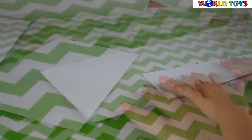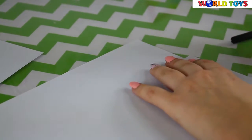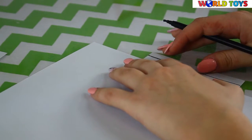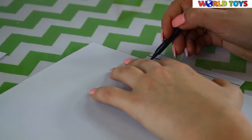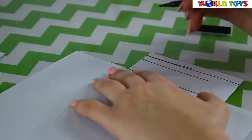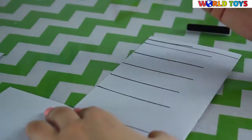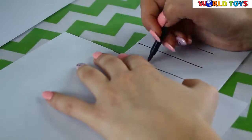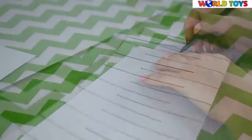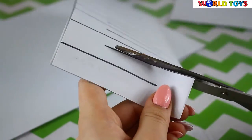Just bend it and now we have to make some lines. Draw them until the three quarters of our folded paper. Our paper is ready, now we have to cut our lines.